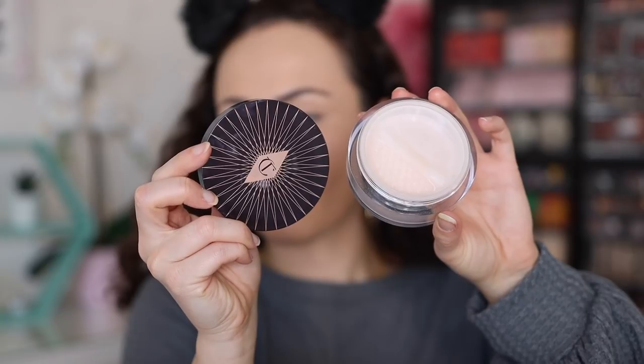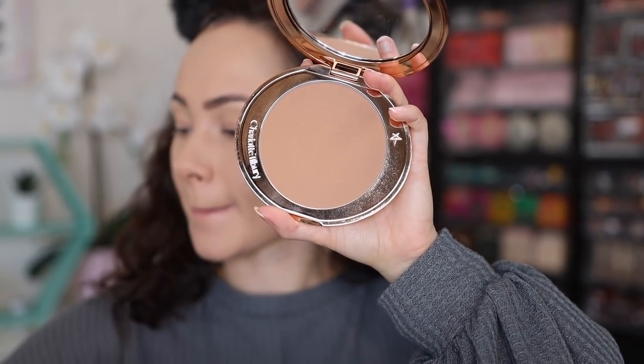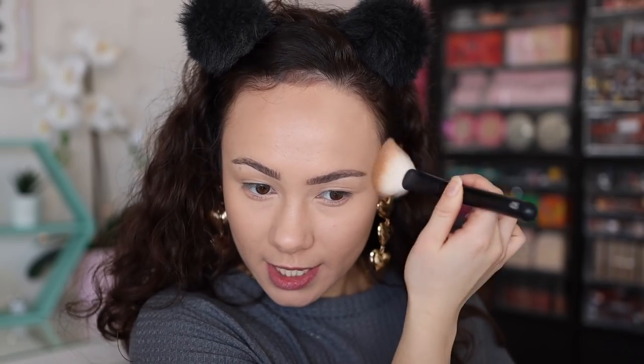I'm going to set the under eyes with my Magic Loose Setting Powder. I like this powder — Charlotte does have better powders but overall it's a nice setting powder, nothing extremely special. I find it can darken the under eyes or make them look a little textured depending on which concealer you use it with. I'll set the inside of my face as well. For bronzer I'm using my Charlotte Tilbury Airbrush Bronzer with a Refer Number 5 brush, using a light hand since my skin is more fair right now in winter.